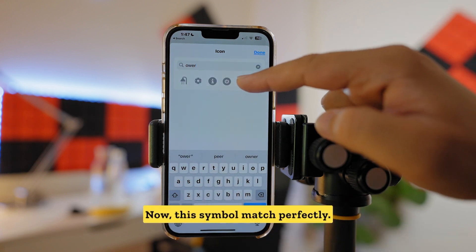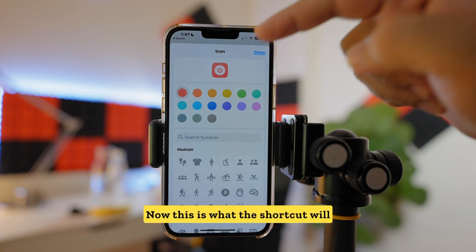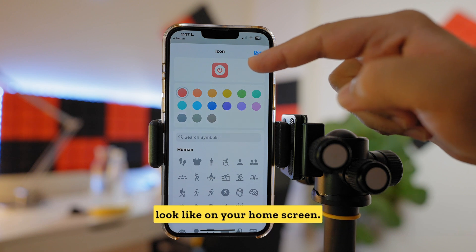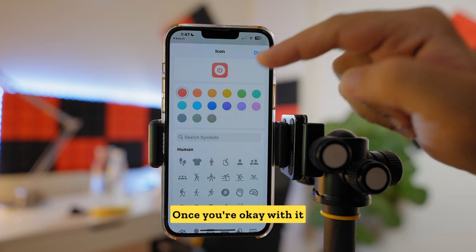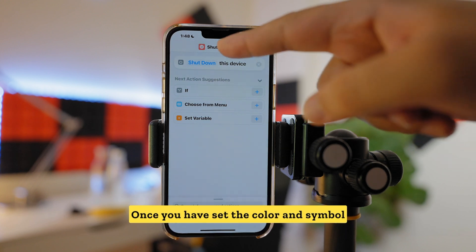This symbol matches perfectly, so I'll select this one. This is what the shortcut will look like on your home screen. Once you're happy with it, tap on Done.